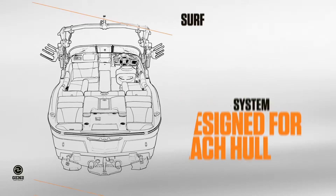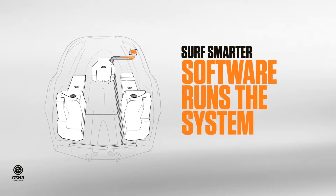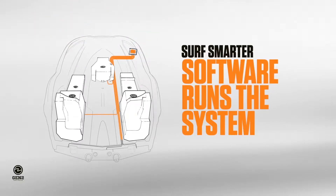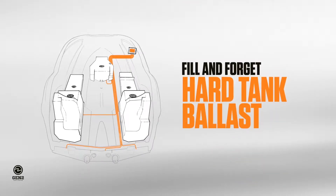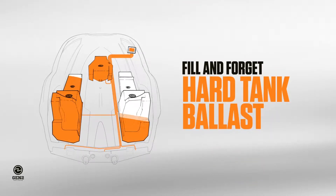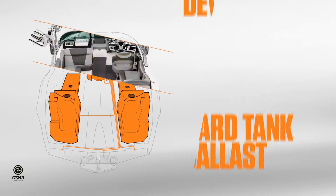Each Mastercraft hull is paired with a software profile. With one finger, the driver controls the software to create the perfect wave — from mellow to steep, port to starboard. The fill it and forget hard tank ballast system lets you sit where you want in the boat, and the software controls boat speed and adds additional ballast.